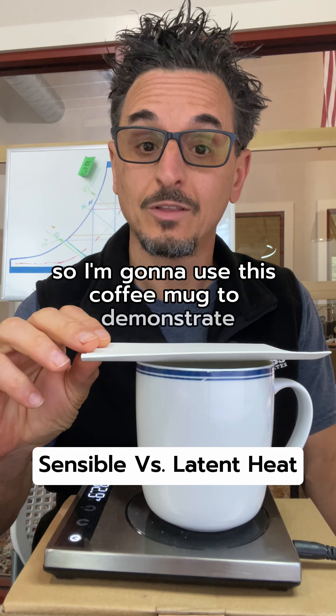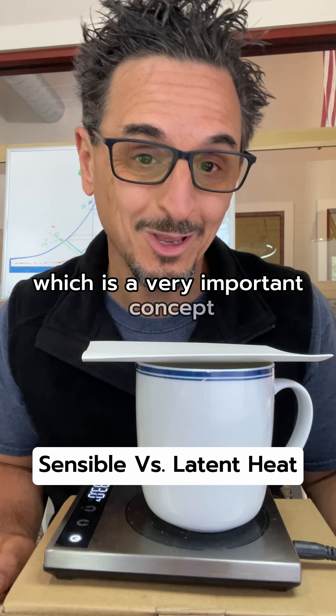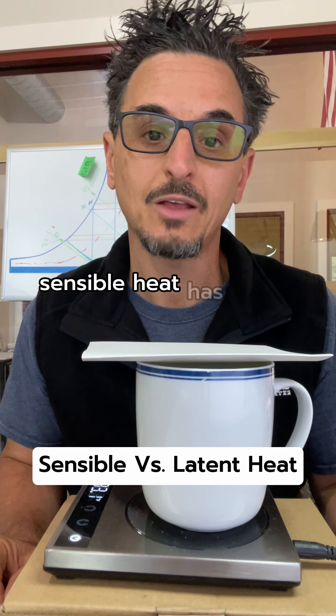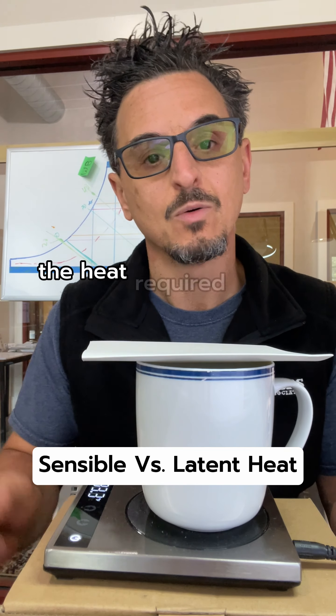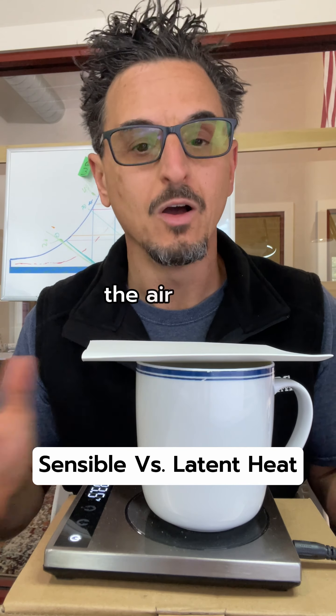I'm going to use this coffee mug to demonstrate the difference between sensible and latent heat, which is a very important concept when you're learning about air conditioning, HVAC, and psychrometrics. Sensible heat has to do with temperature only and does not take into consideration the heat required when you add or remove moisture from the air.